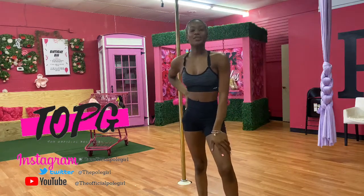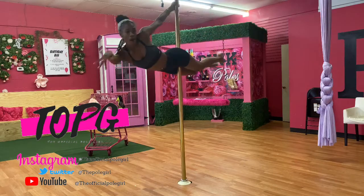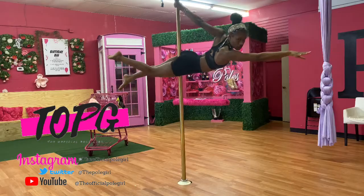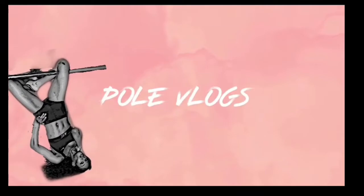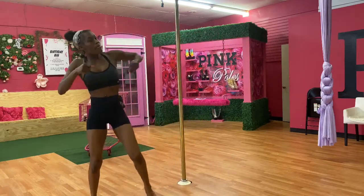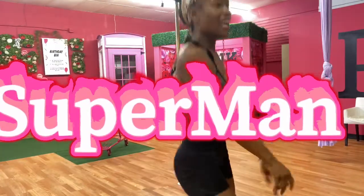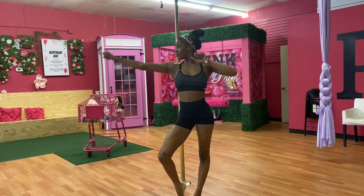Today we will be learning how to do the Superman. There are two ways I love to get into the Superman.